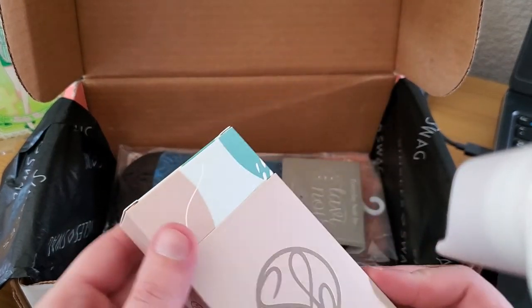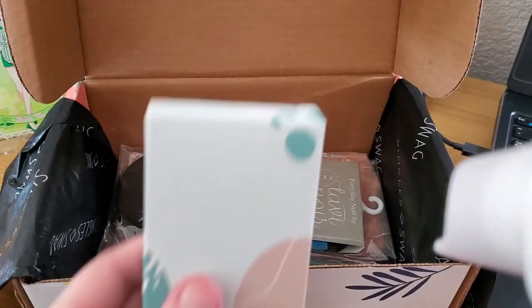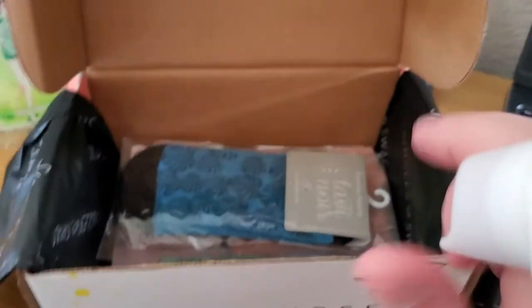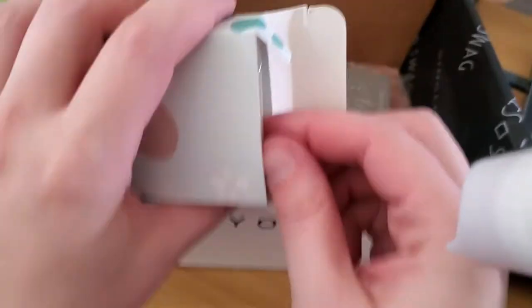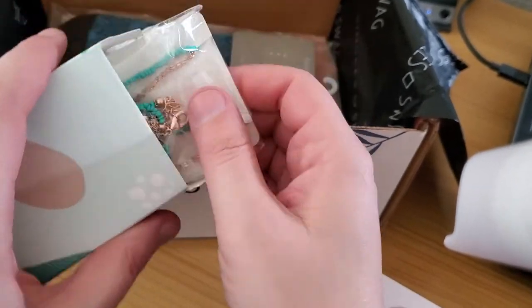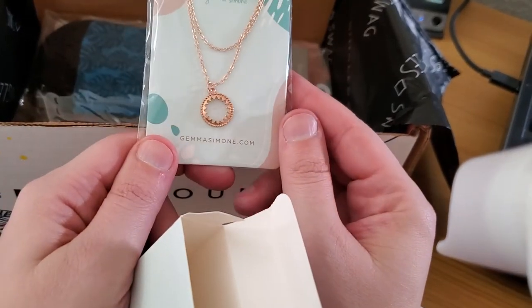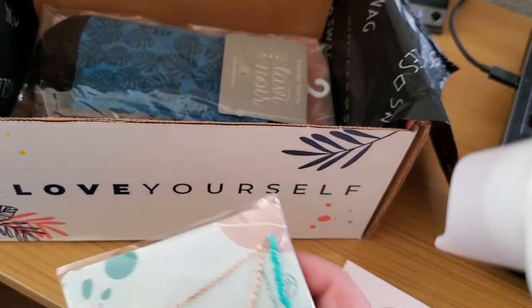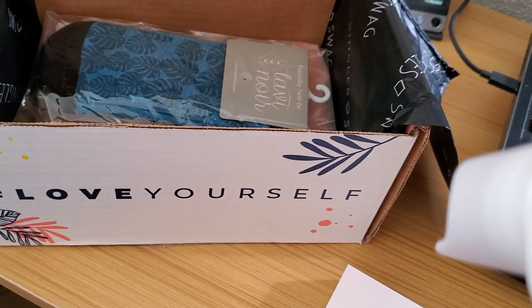This looks like the jewelry piece — and yes, okay, this is the jewelry piece. That's kind of pretty. I don't normally wear layered pieces like that, but I could find a way to make it work.